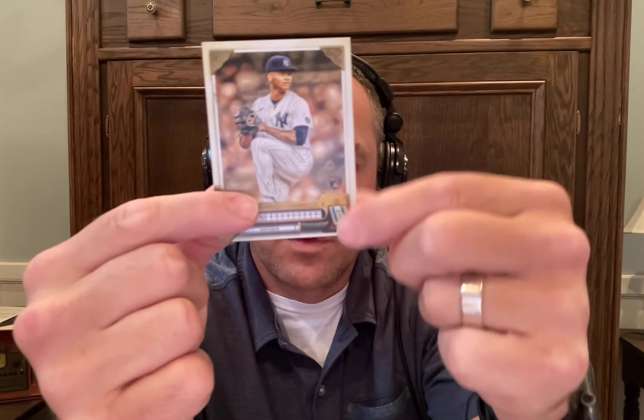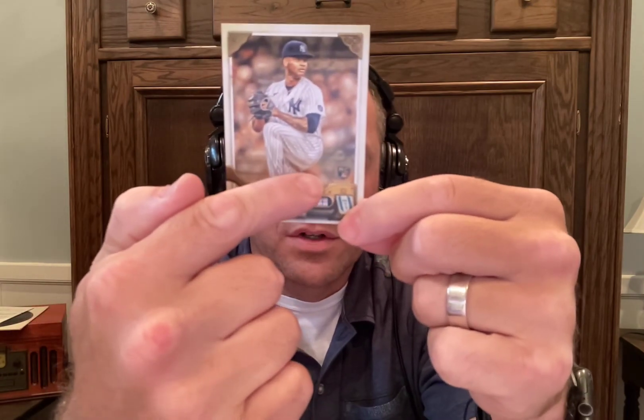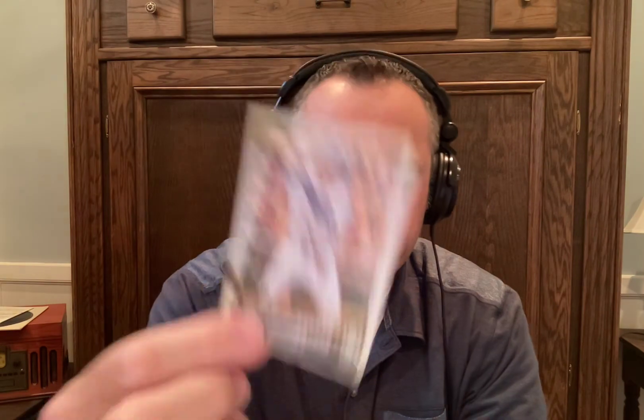Next we have a parallel — it's got the green borders. It's Keston Hiura. And we have one that's a rookie card: Luis Gil. You can see it's a rookie card if you're watching on YouTube — down in the right-hand corner there's an RC for rookie card. He's also a Yankee. And then we have Isaac Paredes. So those are our 14 cards of 2022 Topps Gypsy Queen.